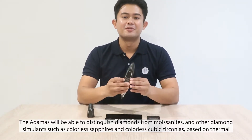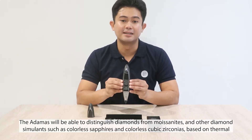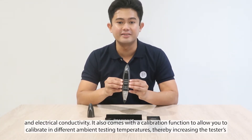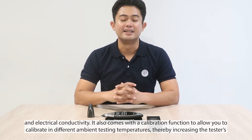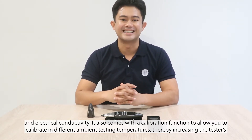The Atomos will be able to distinguish diamonds from moissanites and other diamond simulants such as colorless sapphires and colorless cubic zirconias based on thermal and electrical conductivity. It also comes with a calibration function to allow you to calibrate in different ambient testing temperatures, thereby increasing the tester's sensitivity.